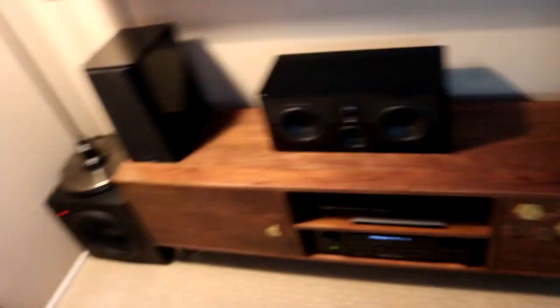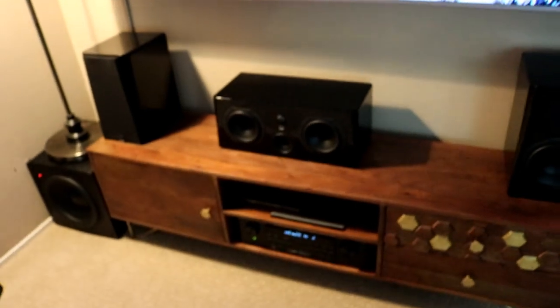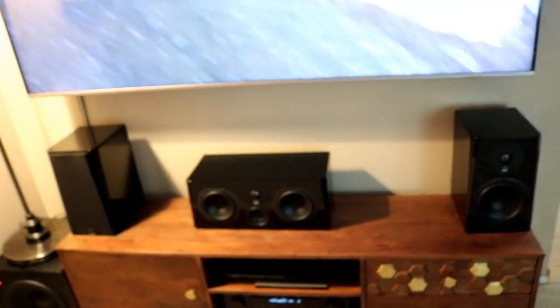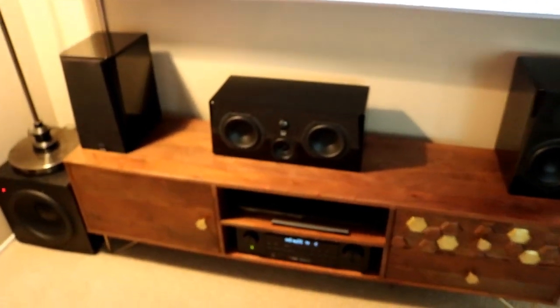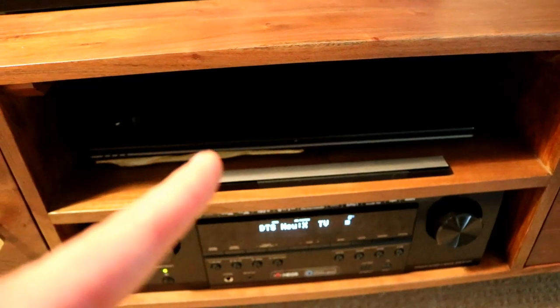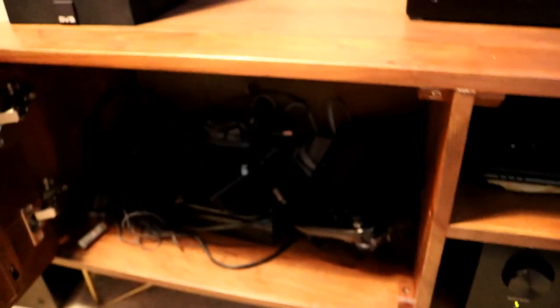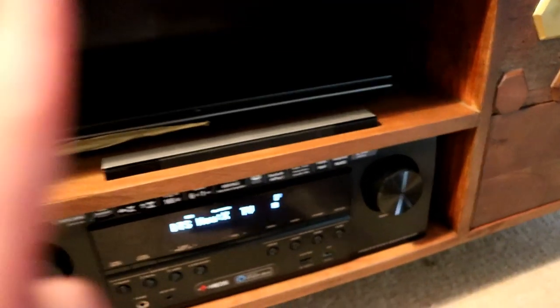As far as sound testing for this video, it's kind of hard to do — I don't want to get a copyright strike, and you're only going to hear it as good as the camera captures it. I'll show a scene or two that I really dig. For input, I'm running a laptop, and the TV itself has Chromecast built in for Netflix and YouTube.